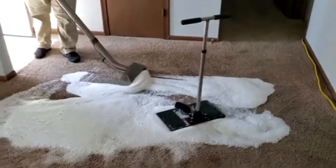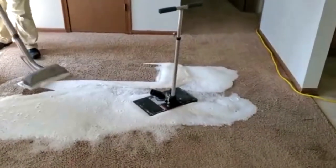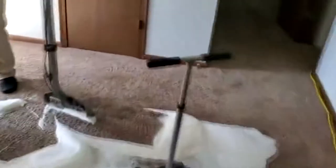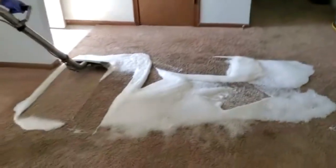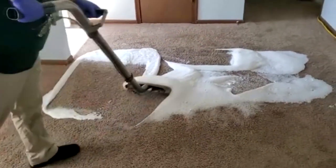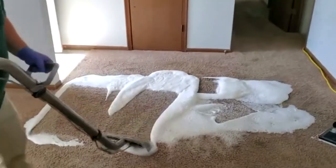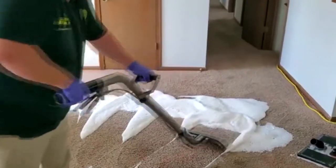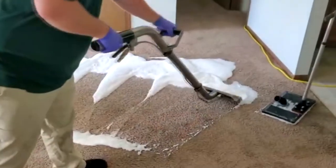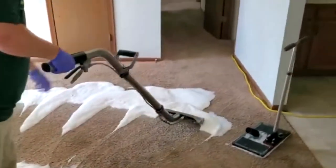He's just using a spreading device here and working that into the pile. We'll let that sit here for probably 15 to 20 minutes and go work in the rest of the house while this is doing its job — getting down in there and loosening up those hydrophilic salts.